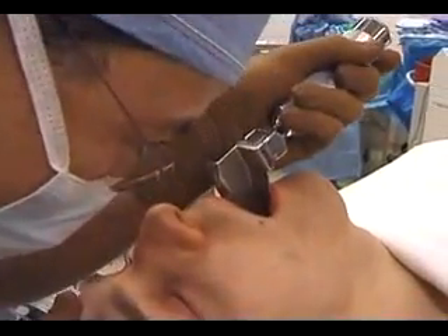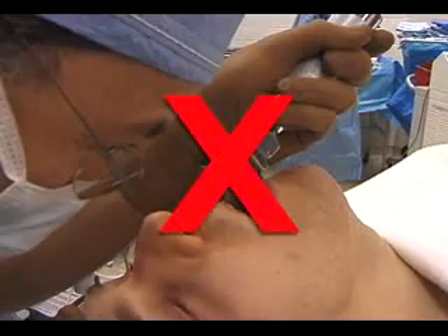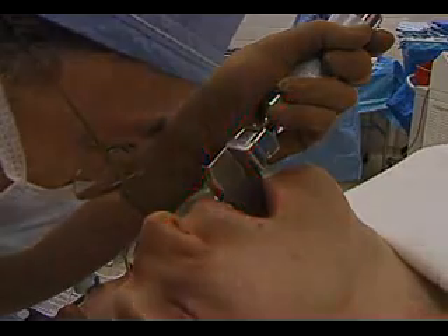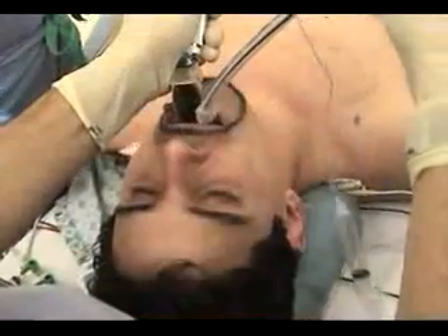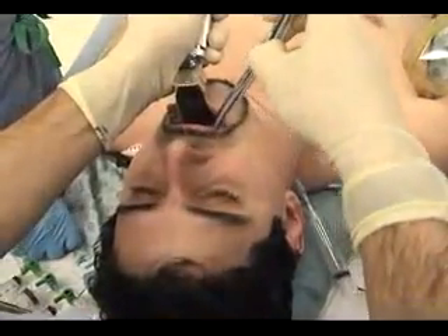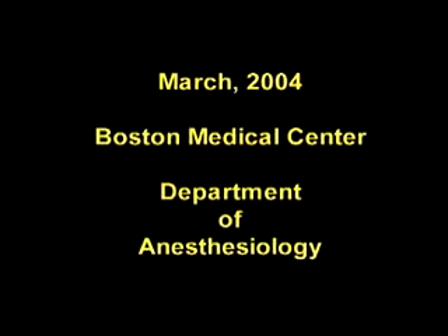Lastly, do not get so close to the oral cavity that you lose stereoscopic vision with both eyes. If you get too close, depth of field perception is lost and recognizing the anatomy and placing the endotracheal tube may be more difficult. Furthermore, if the patient coughs, more secretions will reach your face.